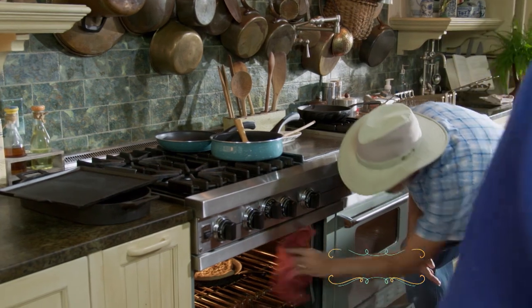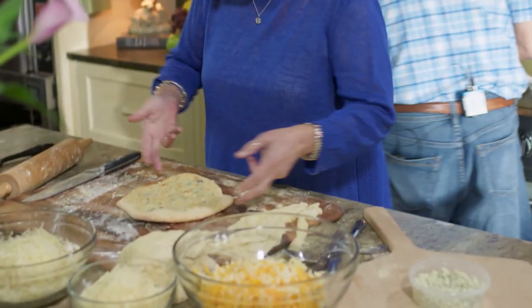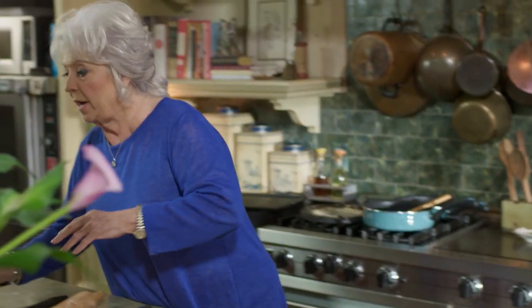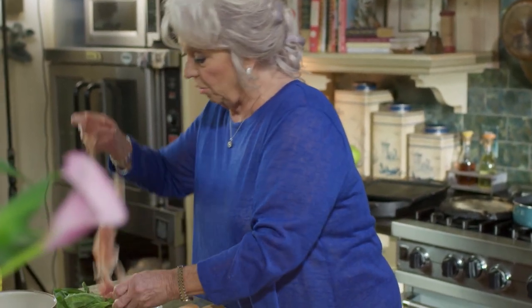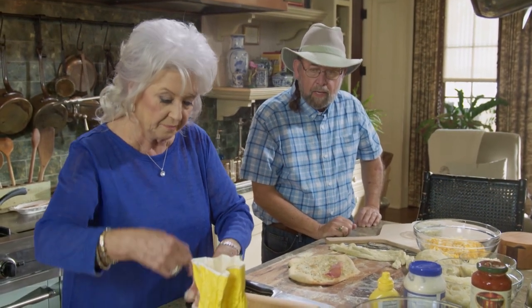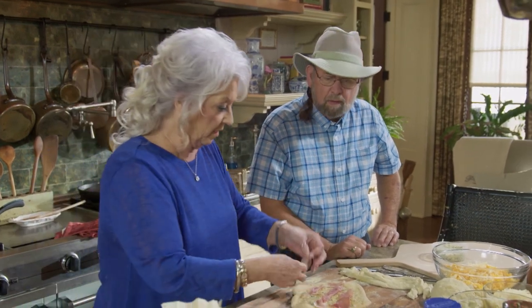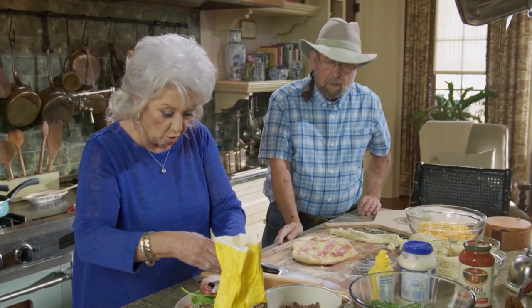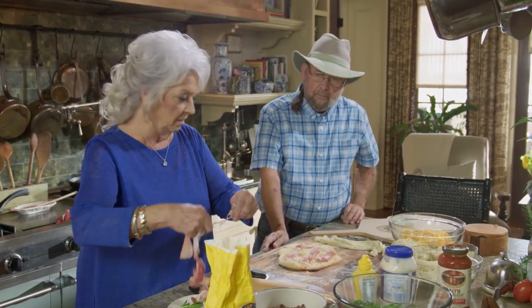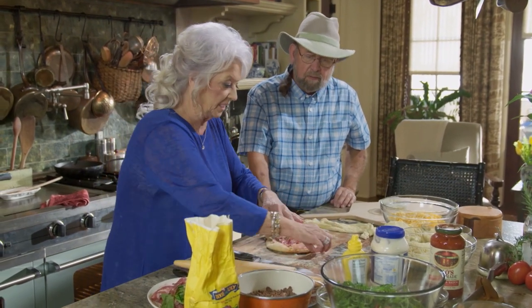I'm going to pull this pizza out of the oven. It came out — it looks good, doesn't it? It's perfect. Pizza crust tossing is challenging, but this looks good. This is our salad pizza. We're going to put some prosciutto on it. I love prosciutto — don't you? I love it wrapped around asparagus. And you notice we don't really have a sauce on it. We've just got the gorgonzola that we melted on it. It's a healthy pizza today, y'all.